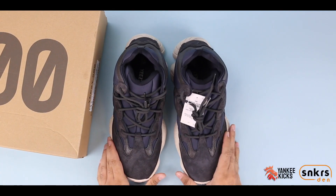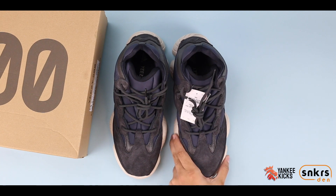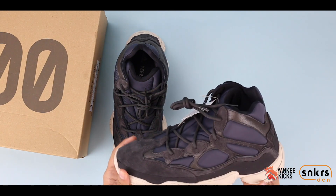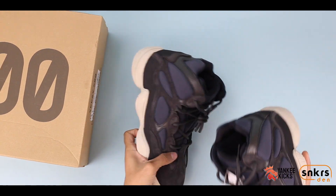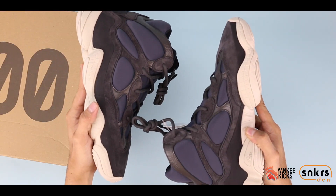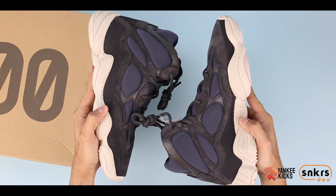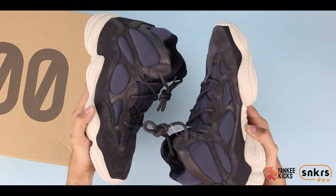Premium quality suede overlays are paired nicely with tumble leather accents seen throughout. Because of the extension on the ankle, the 500 box is slightly larger than previous models. The all-over tonal pale navy known as Slate truly pops because of the new fabric choices and sets the sneakers apart from the rest of the Yeezy collection.